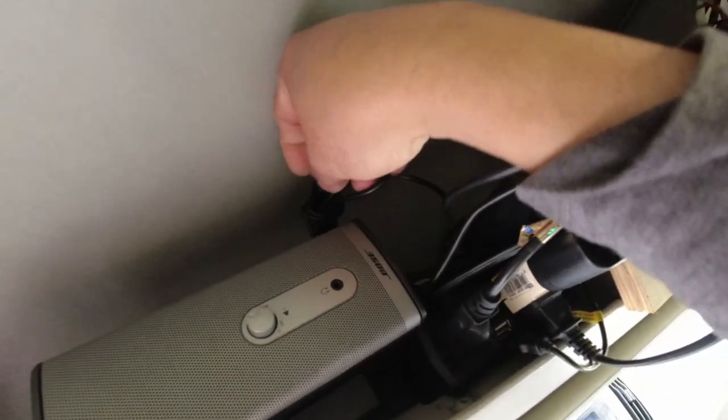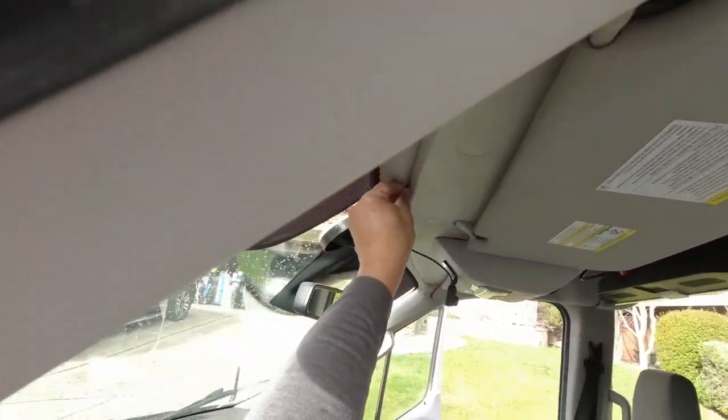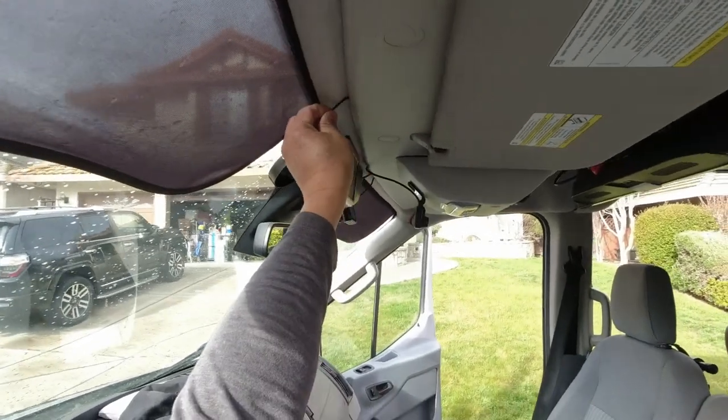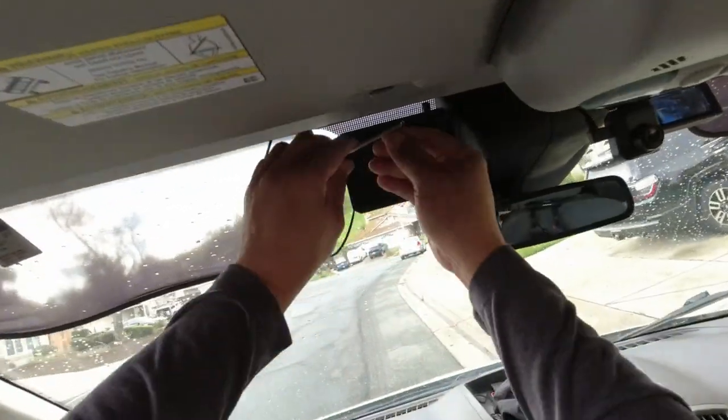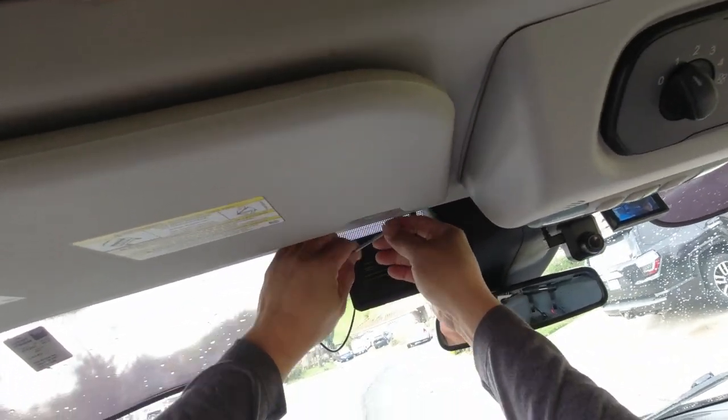Now it's time to wire the monitor for power. A 12 volt power supply already exists on the ceiling shelf. All I need to do is install a Y connector from which this monitor will tap its power.